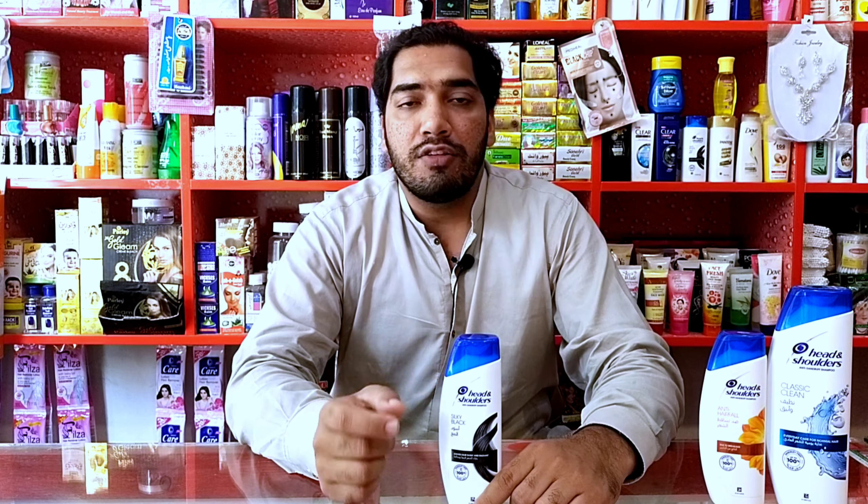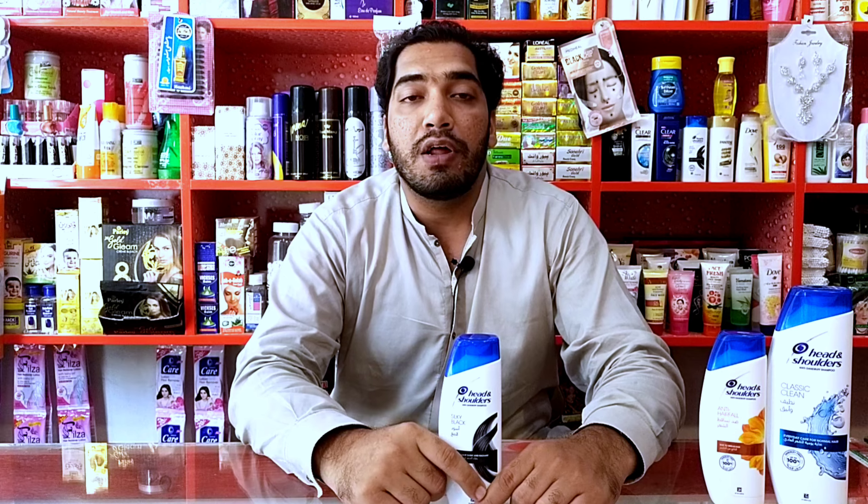Today we will tell you these things. We have three types of shampoo — Head & Shoulders — and these three are different things. Basically, Head & Shoulders shampoo everyone knows is anti-dandruff, but there are many other things that we will tell you.